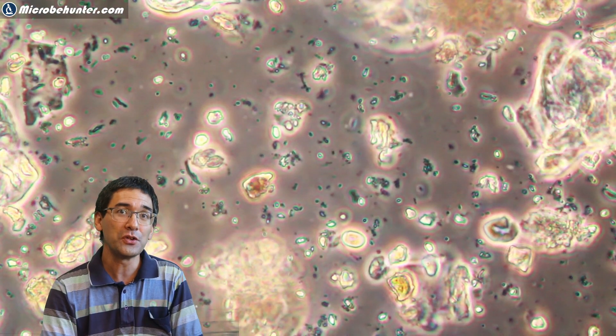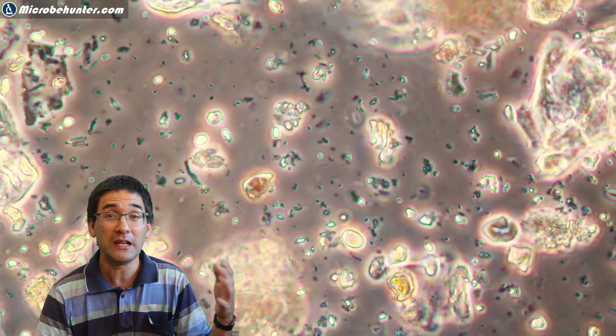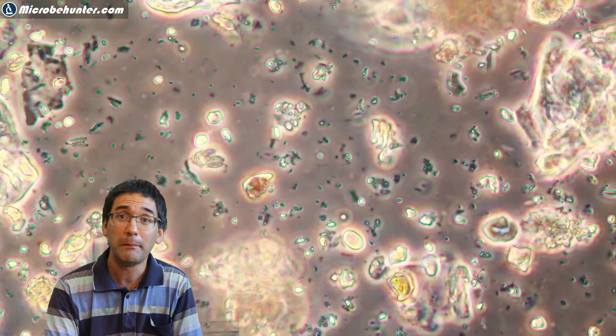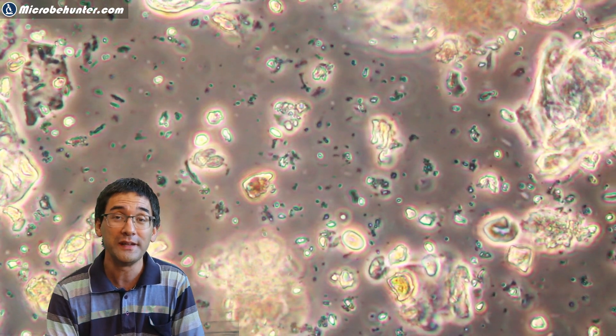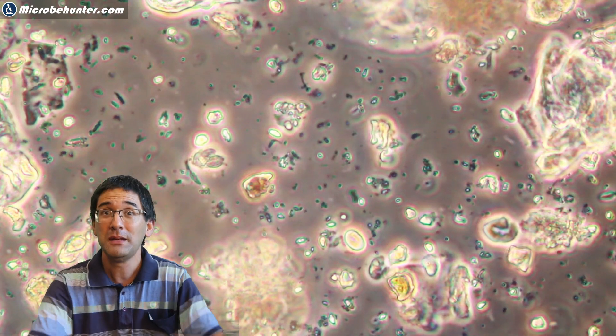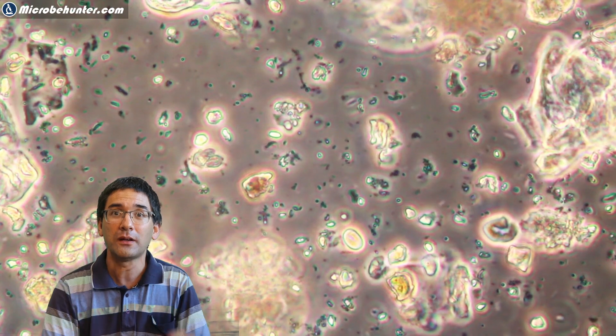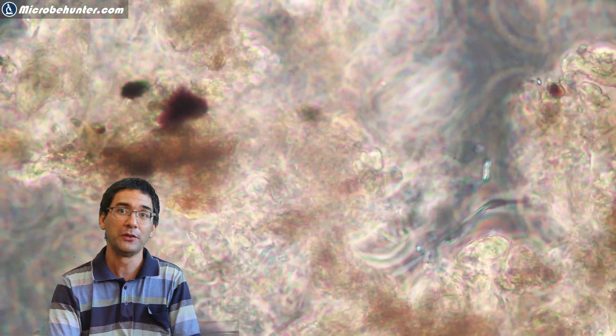What did I find? Of course a lot of particles — many things I did not know what they were. Could be anything: biological or non-biological things, whatever you find in dust — maybe some sand, plant material, I don't know. But then I want to reveal to you what I also found.